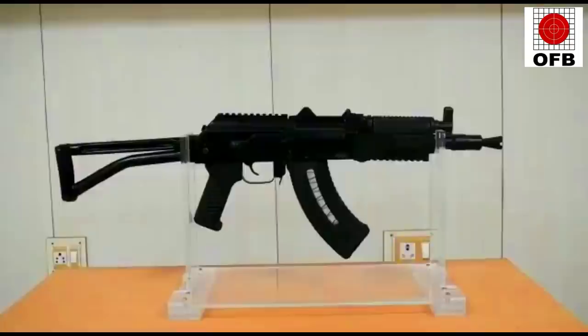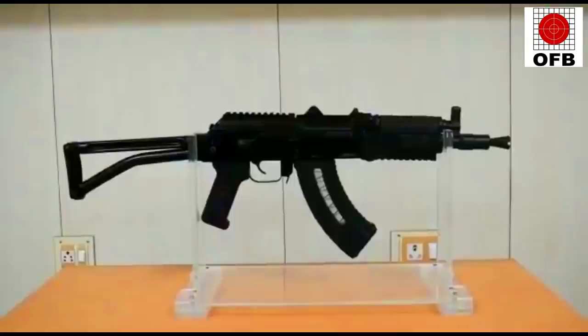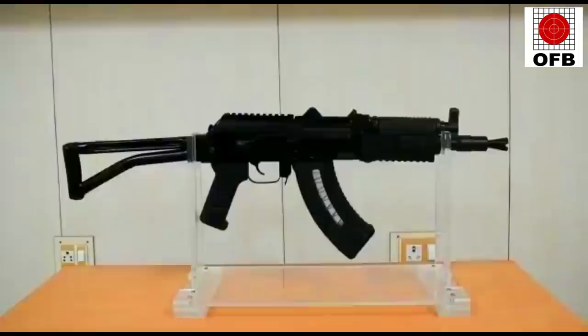The weight is just 2.9 kg and magazine capacity is 30 rounds. The magazine is made with glass fiber reinforced polyamide with a transparent window, so a fighter can see the number of bullets remaining inside the magazine.